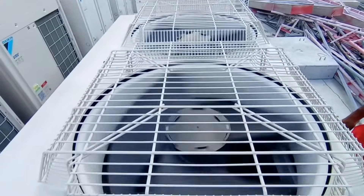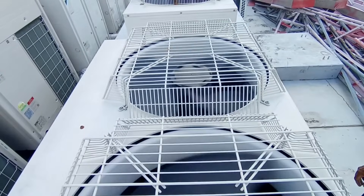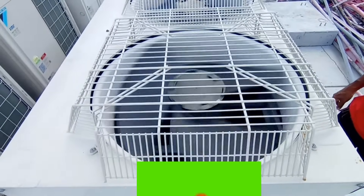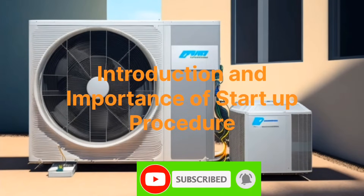Ever wondered what makes the Daikin VRV system so efficient and reliable? The answer lies in its correct startup procedure, an essential step that ensures optimal performance and longevity of the system. Today, we delve into the heart of the Daikin VRV startup procedure, breaking it down step by step.